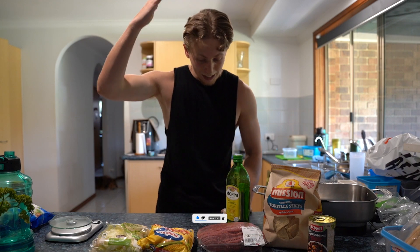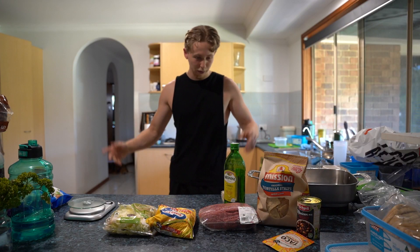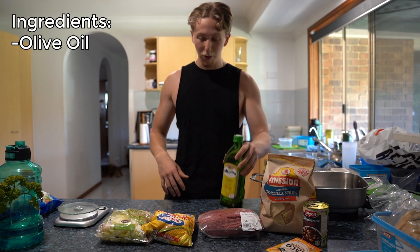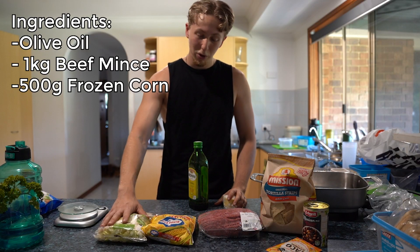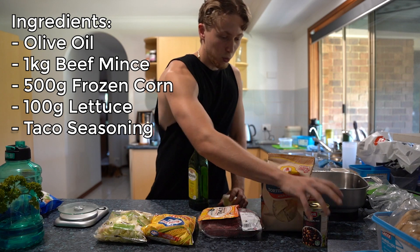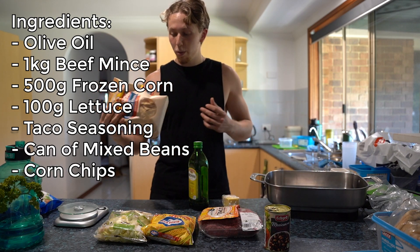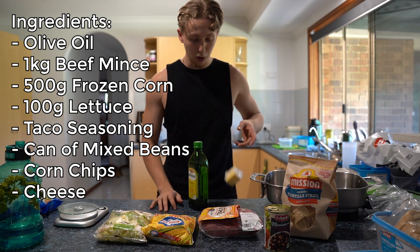What are we making? We're making anabolic burrito bowls, or taco bowls, whatever you want to call it. Basically in front of me you've got all the ingredients you're going to need. We've got some olive oil, some meat, we've got corn, lettuce, taco seasoning for the meat, a mix of some beans for extra protein, and of course tortilla chips and cheese as well.